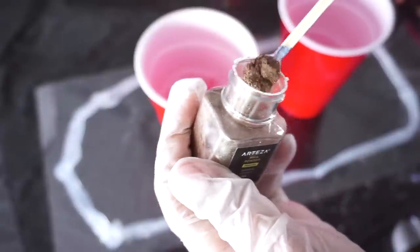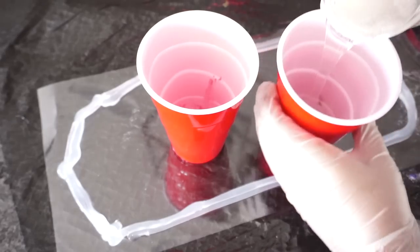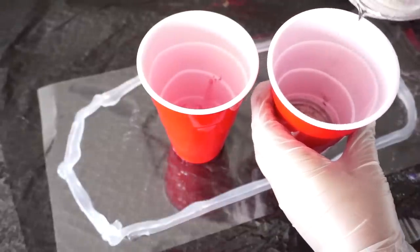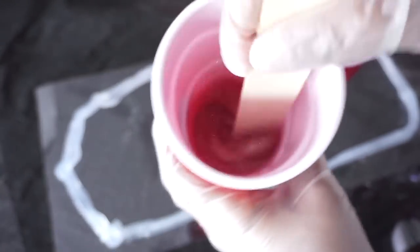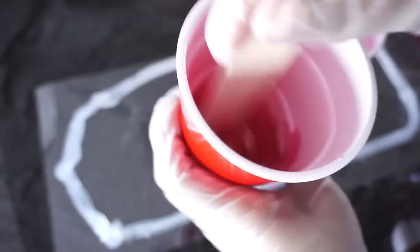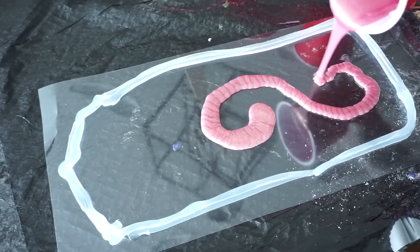Next, I took a little bit of mica powder and mixed it up with the resin. You want to do this for each color you plan to use. Look how beautiful the colors are! Next, I poured the rose gold resin in first, followed by the caramel brown.